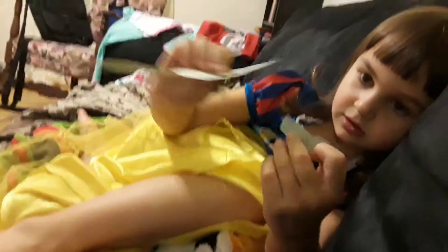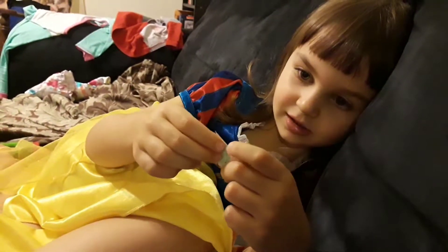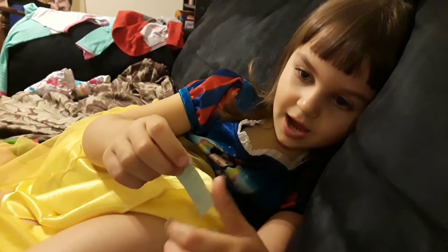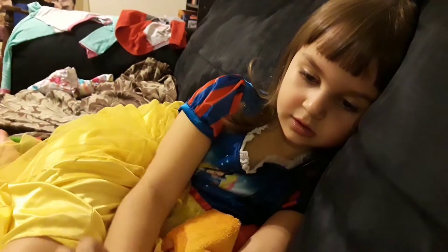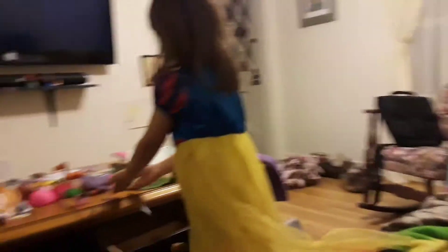Yeah. What lesson did you learn, Grayley Girl? The make. I actually ripped it. That's okay, I don't think you've got to make it again. Maybe this time we'll make it a little bit bigger.